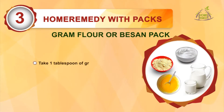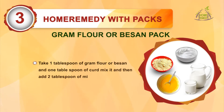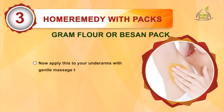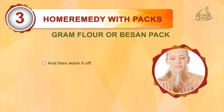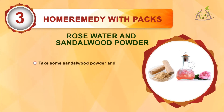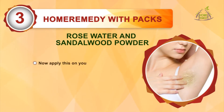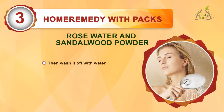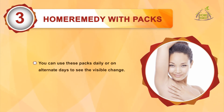Sandalwood powder pack: take 1 tablespoon of gram flour (besan) and 1 tablespoon of yogurt, mix it and then add 2 tablespoons of milk to form a paste. Apply this to your underarms with a gentle massage, leave it on for 20 minutes and then wash it off with water. You can use these packs daily or on alternate days to see the visible change.